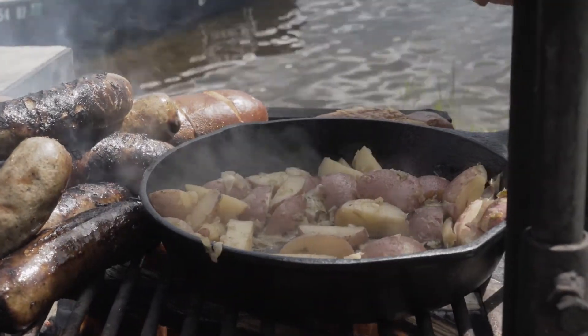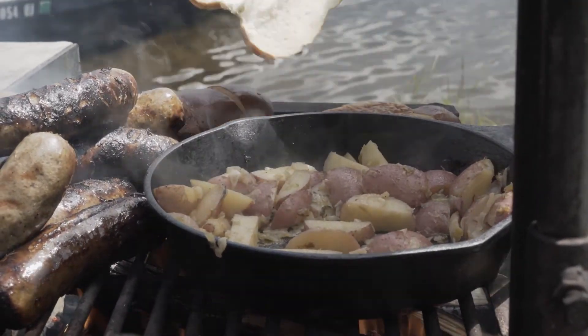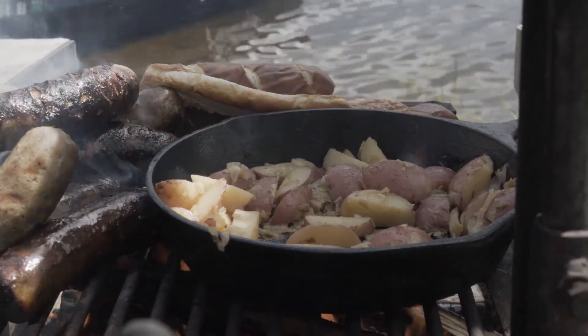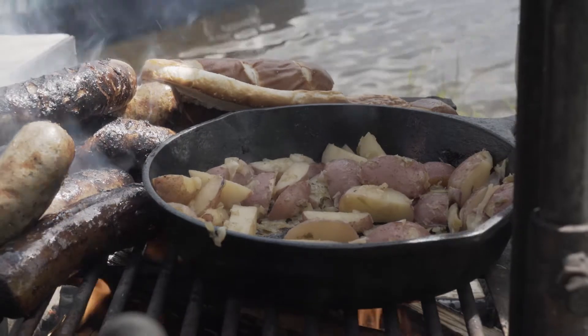We've been on this island for 10 minutes now. We've got the fire going, the bratwurst are ready, the potatoes are ready. And it's all because we spent a little time in the kitchen ahead of time. Time to eat.